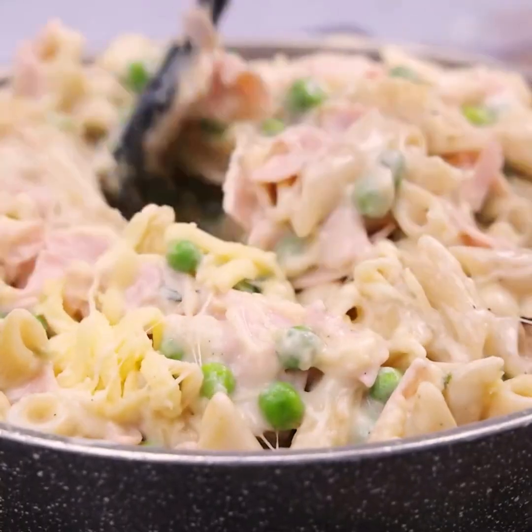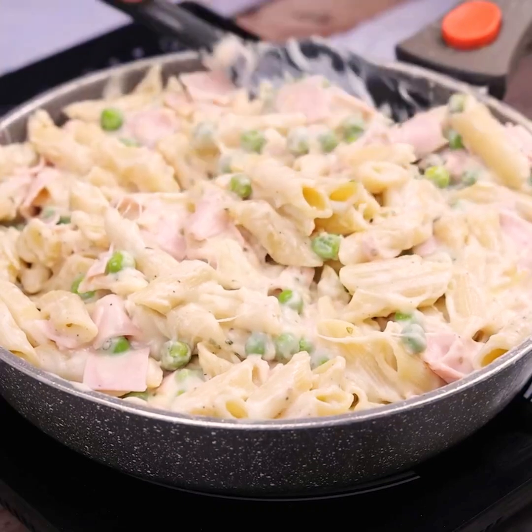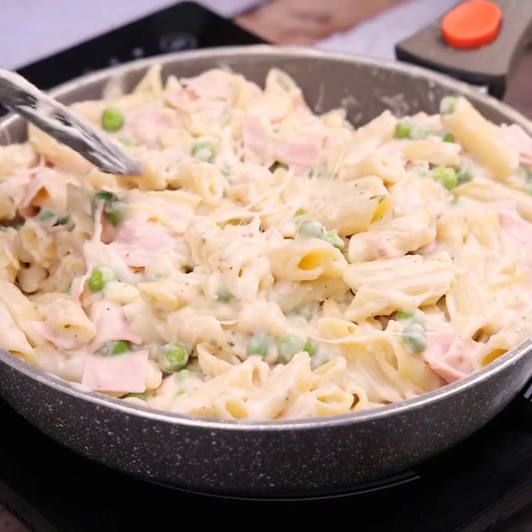After I learned this recipe, my family only asks me to cook it at home. This recipe really makes our mouths water — don't stop, make it in your home too.